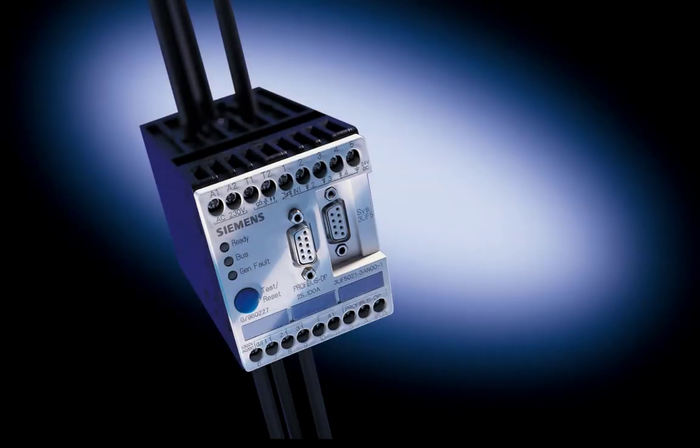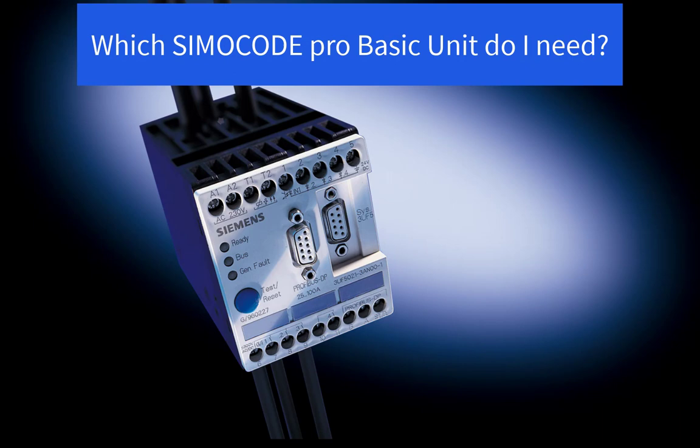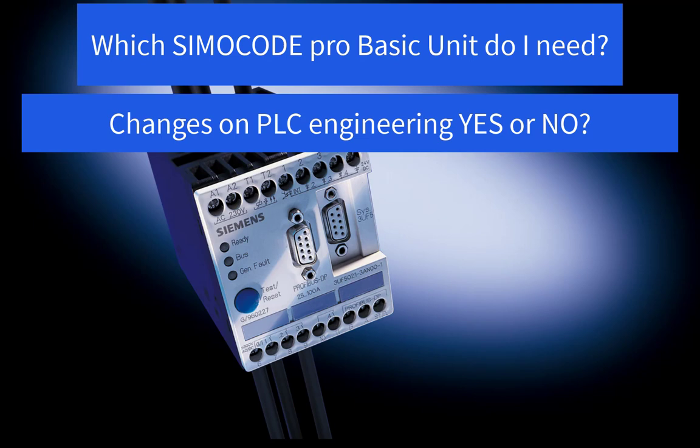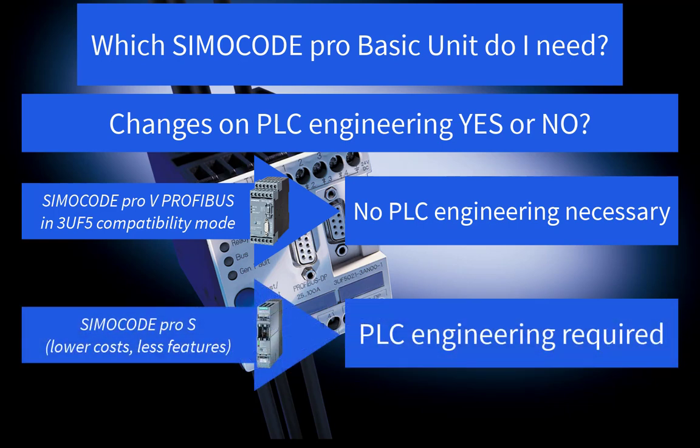But which application details do you have to consider for the SimoCode Pro selection? Let's start with the selection of the SimoCode Pro basic unit. There are two main aspects for the decision. First aspect: the PLC engineering. With a SimoCode Pro-V basic unit and the 3UA5 compatibility mode, it's possible to replace a SimoCode DP device by SimoCode Pro without needing to change PLC engineering. With a lower cost SimoCode Pro-V basic unit, you would have to change the hardware configuration and PLC programming.